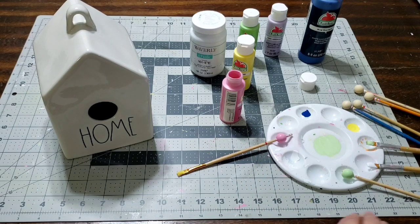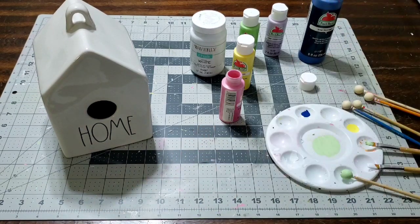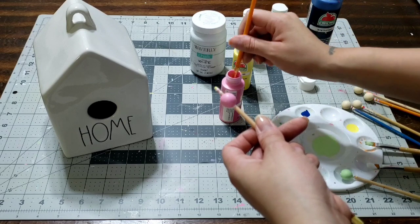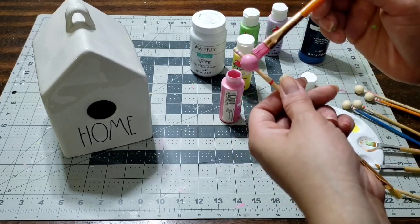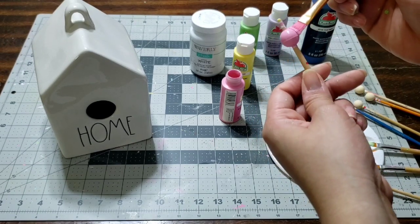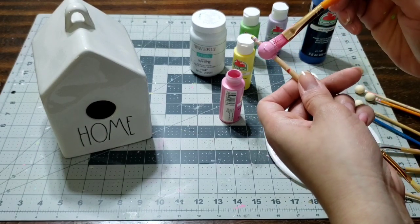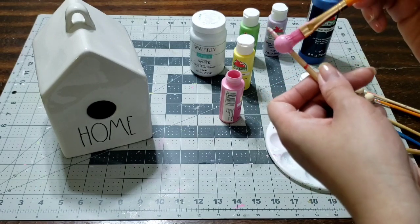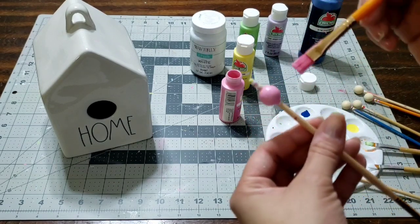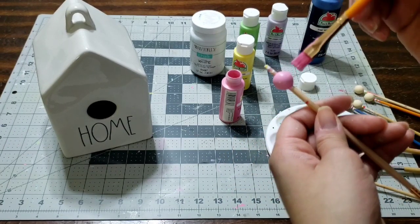Go ahead and let the pink dry and we're gonna move on to the next color. Do one layer of the color, let it dry, then move on to the second layer. Make sure you do the top and the bottom — don't forget to do both sides so it gets an even coat. Let it dry and make sure your beads are fully dry before doing the next step, because if not they're gonna paint the burlap string and get clumpy.